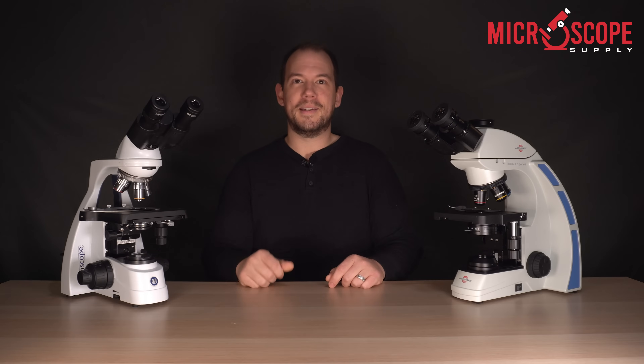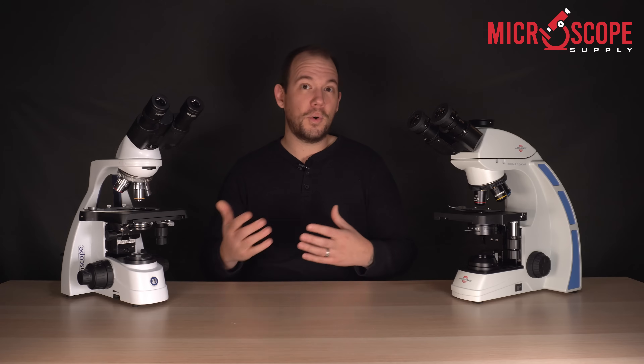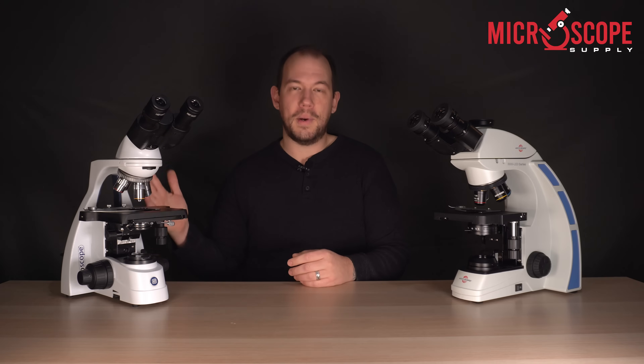The number two thing to consider when purchasing a compound microscope would be the illumination. Traditionally microscopes used halogen bulbs for illumination, but nowadays more and more models use LEDs as the light source. As you know, LEDs can last for over 20,000 hours.